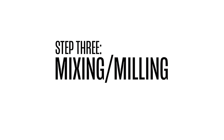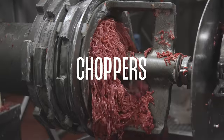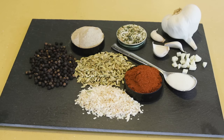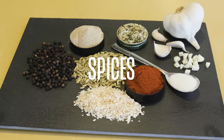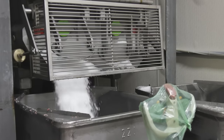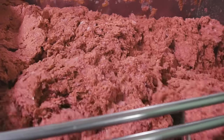Next up is a step called milling, which simply means mixing it all together. The meat is ground down in massive stainless steel mixing containers with high-speed choppers. Then spices like garlic, white pepper, and paprika are added, giving the dogs that great frankfurter taste. Ice is then added to keep the mixture cool, and all of the ingredients go through the delicate process of milling down into a batter.